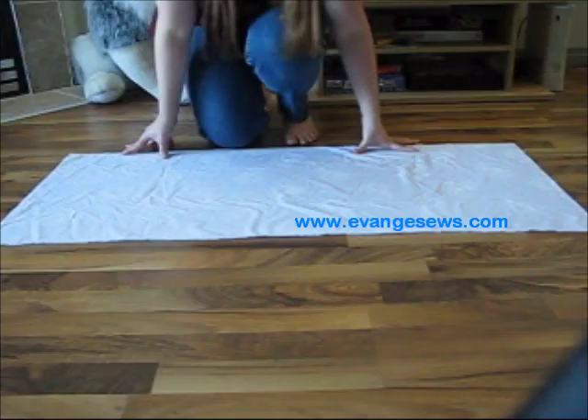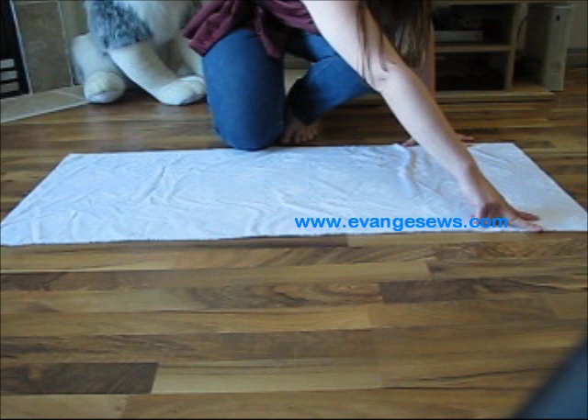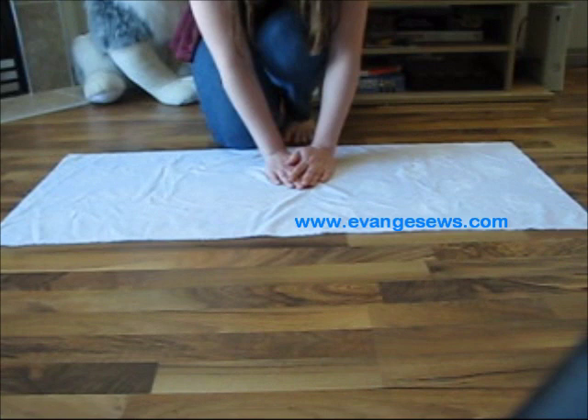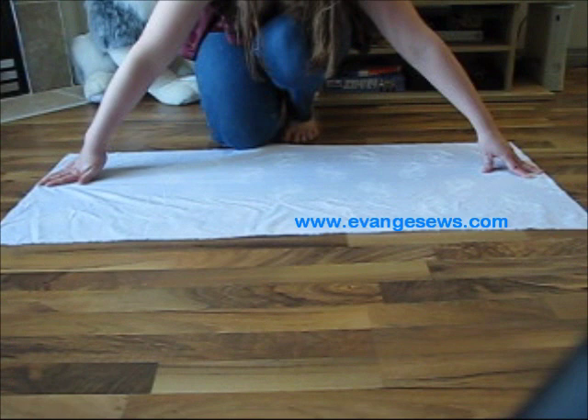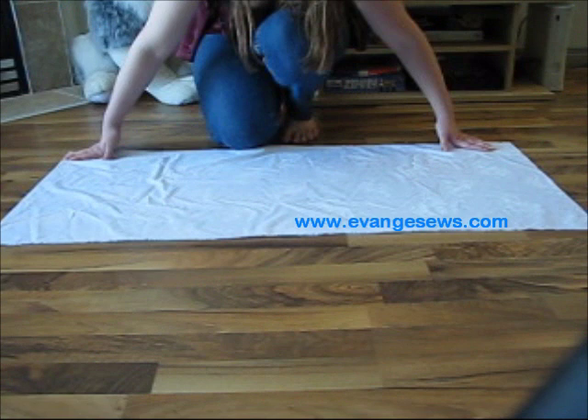Start by cutting out a rectangle of fabric. It's going to be as long as you want your apron to be, plus about an inch or two inches for a hem allowance, and a quarter inch for a seam allowance. I've done mine as wide as the full width of fabric, which is 45 inches. It depends on how full you want your apron to be, how much gathering you want. You could do it wider with multiple panels of fabric, or with 60-inch fabric instead of 45-inch fabric.